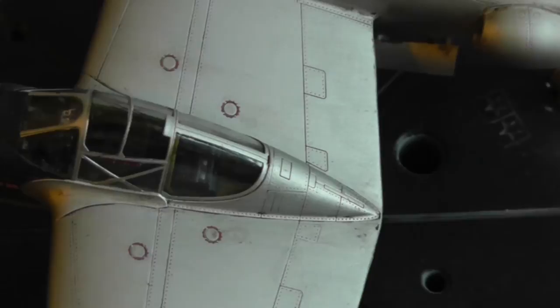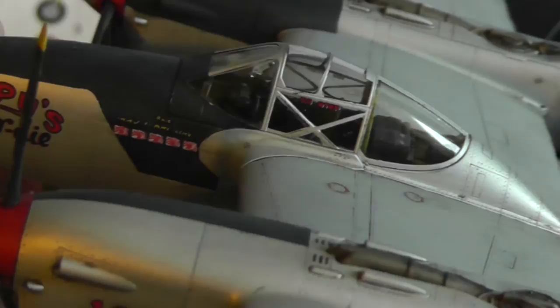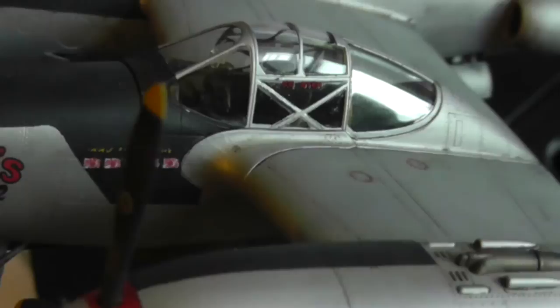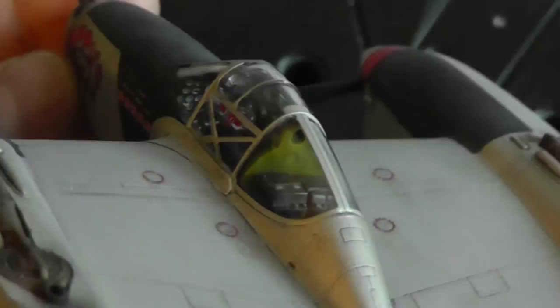I tried looking up this bird with the number 135 online and couldn't find any information about the actual plane, so I'm not sure if this is a real aircraft or an error on Hobby Boss's part. The Hades tail sign — I did see some other planes from this squadron with slightly different markings, especially on the nose, so there are probably some errors here. If you pick up this kit, you may want to look at some aftermarket decals instead.